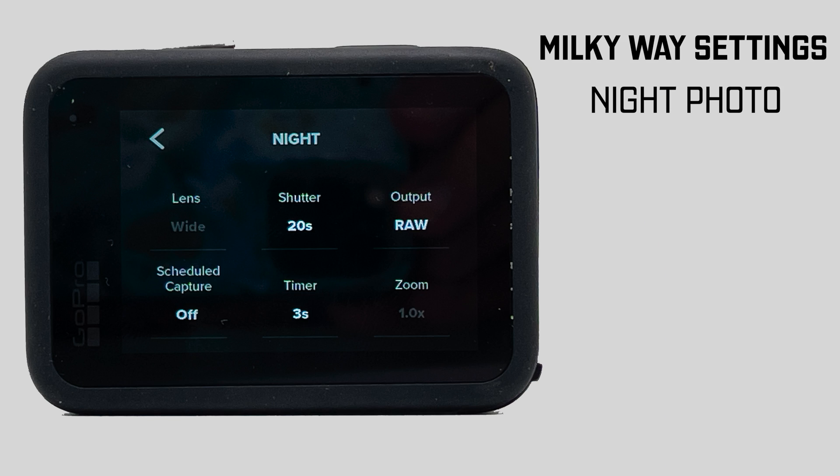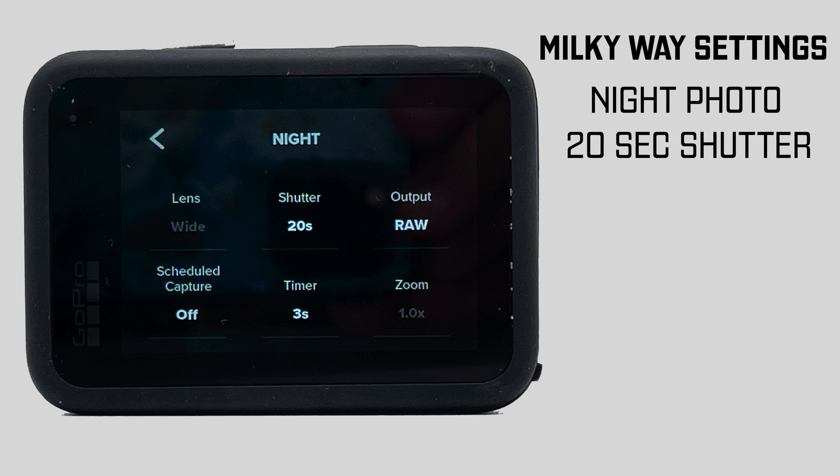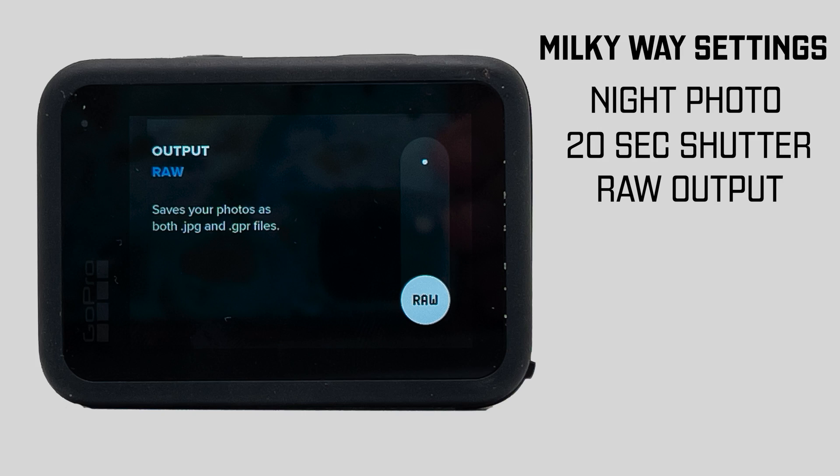The lens we can't change. Now, shutter — if we're doing Milky Way or star shots, there's a formula you can apply which basically results in wanting a 20-second shutter. You open your shutter for 20 seconds and you don't want to do more than that because the stars start to move. So we're just going to put it on 20-second shutter. The zoom doesn't count, schedule captures are off, and we want RAW output so we can edit this later.